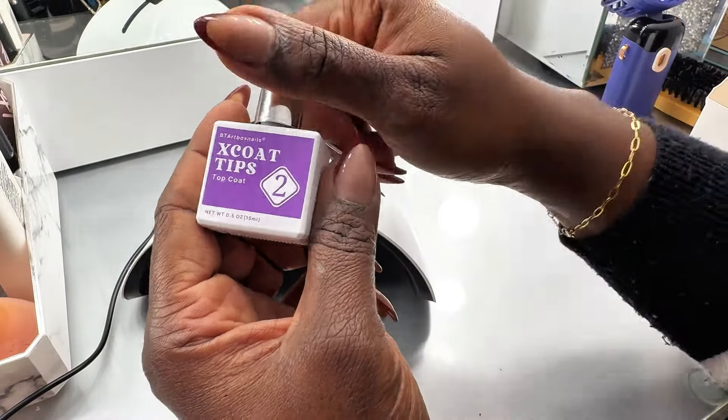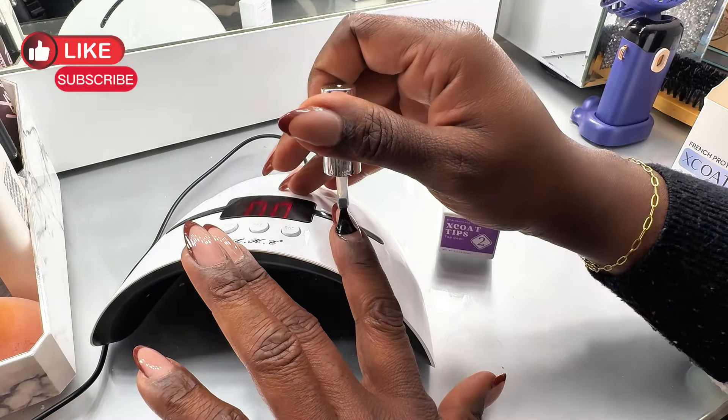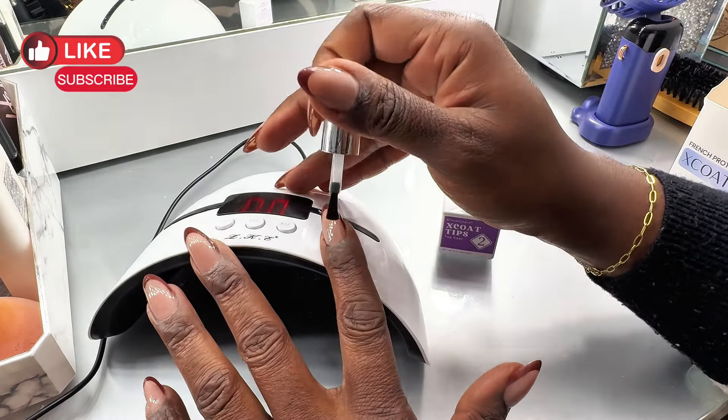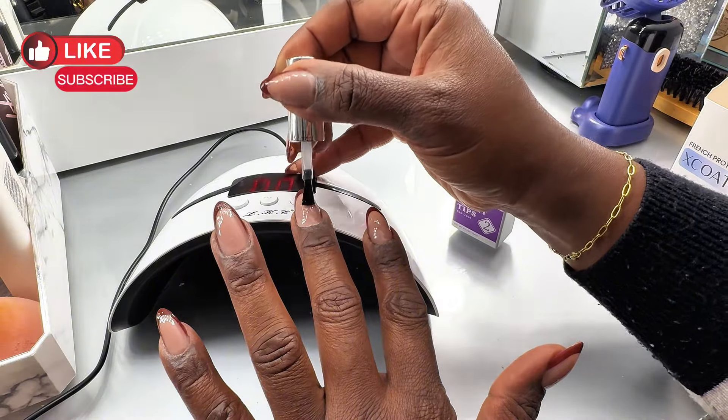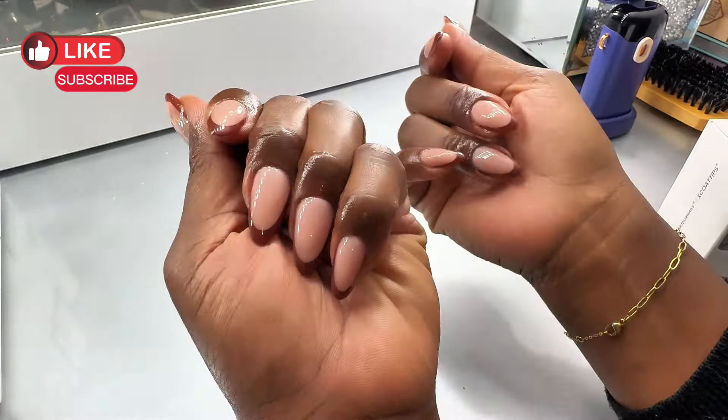After filing, I brushed everything off and then reapplied the top coat to give it another finish and make it look nicer. I then applied the top coat once again and cured under the lamp, and this is the new look.